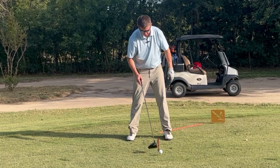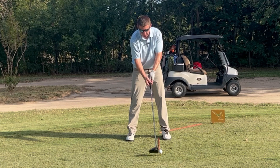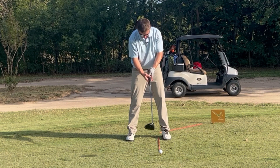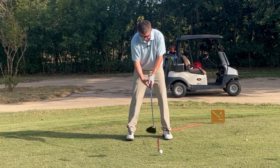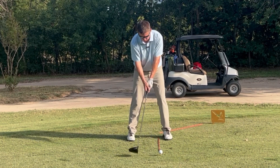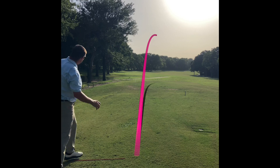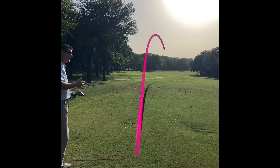Now we got the fairway finder with the driver. We got the ball position just a little bit back, teed a lot lower so my driver is virtually covering that ball. I'm gripping down on the club and this is going to come out a lot differently — this is more of a go-to kind of controlled shot. It's typically going to come out a lot lower and you might find a little bit more control with that type of shot.